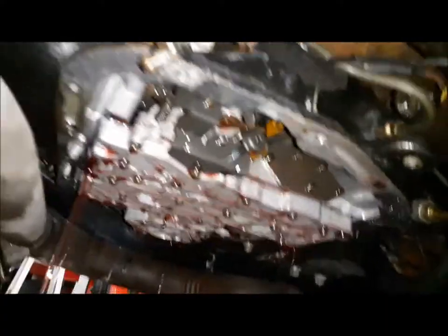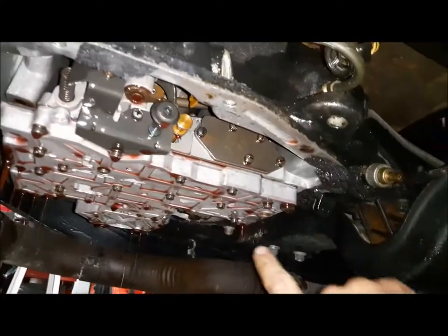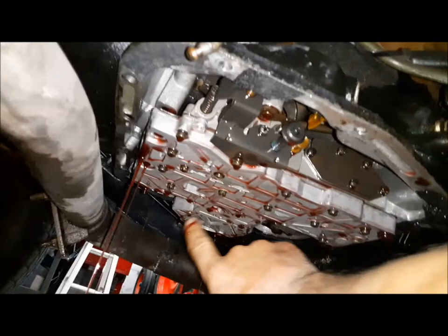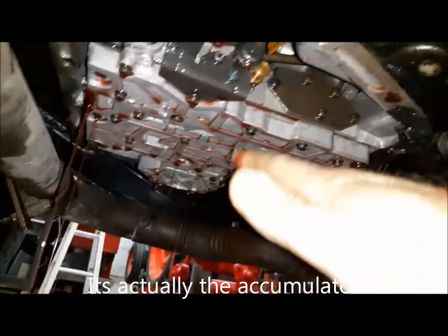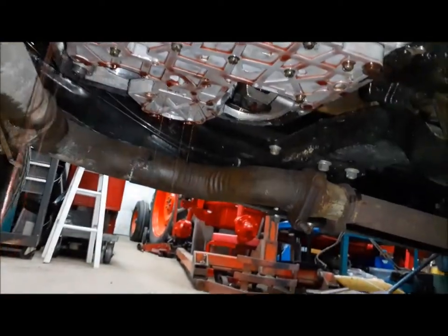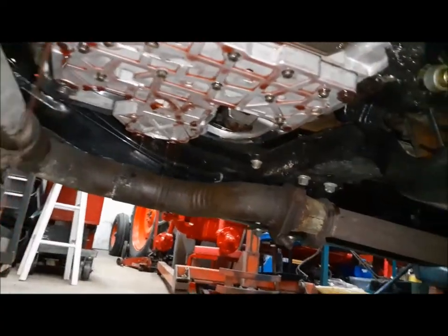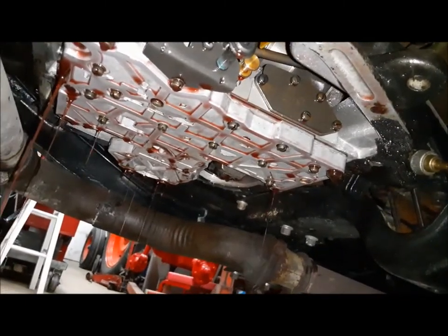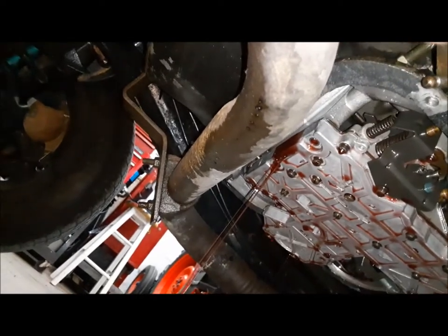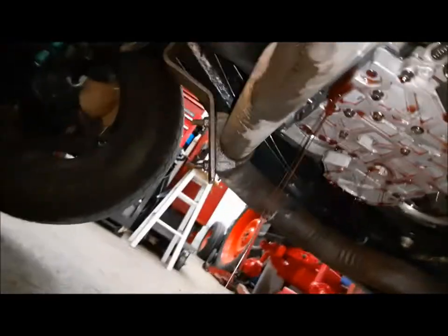Now pulling these valve bodies down — and this is the same whether it's a 727 or a 904, the valve body is pretty much the same in both of them. You have to get the selector shaft down out of that bore. The trick to doing this on this particular truck is that the slant 6's exhaust pipe crosses over right where I have to do this, so we're going to see how this goes.